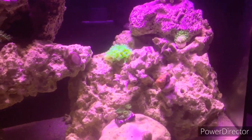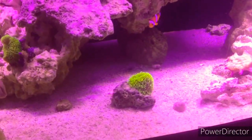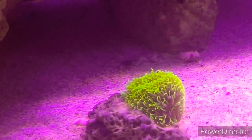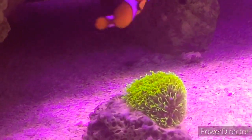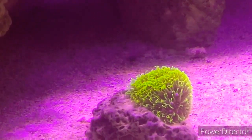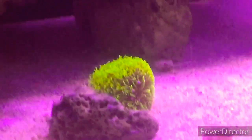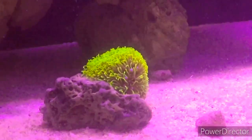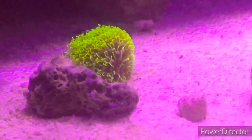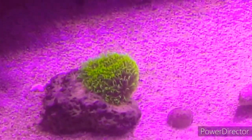Let's start down here — this one is my green star polyp. Everybody says it's an invasive coral, basically a beginner's coral, and that it takes over the whole tank. But I haven't really noticed that; I've just noticed it slowly spreading. I feel like if you just isolate it, it'll probably just stay there and be fine. Let me know if you think differently.